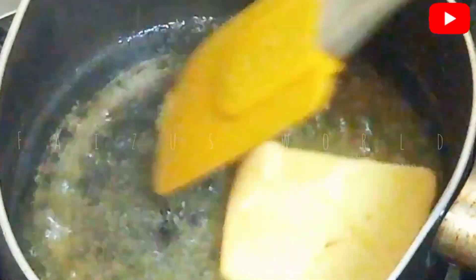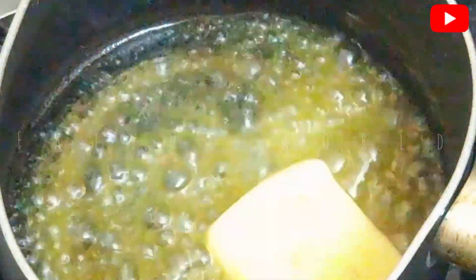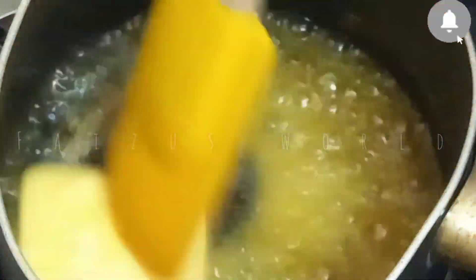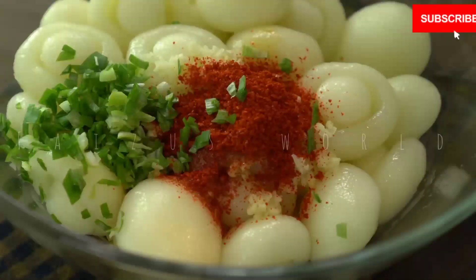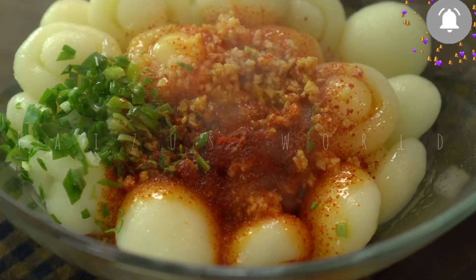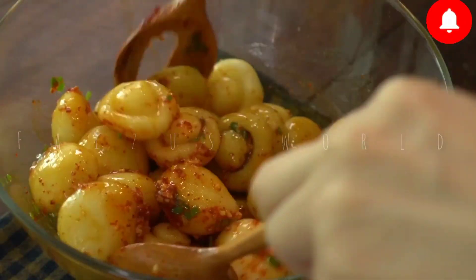This is a melt. Let's put it on the low flame on the ground.